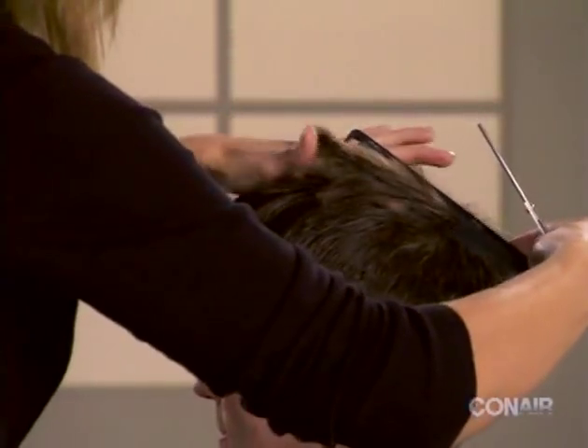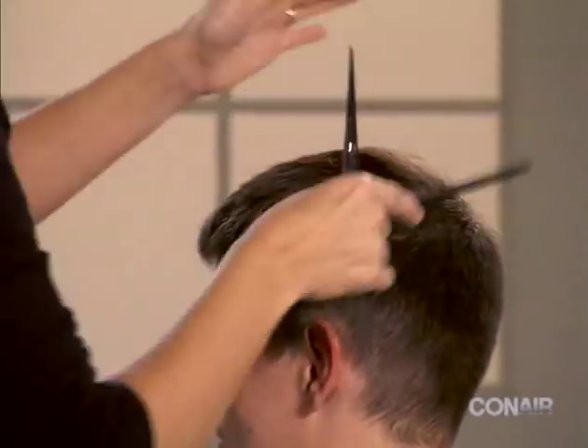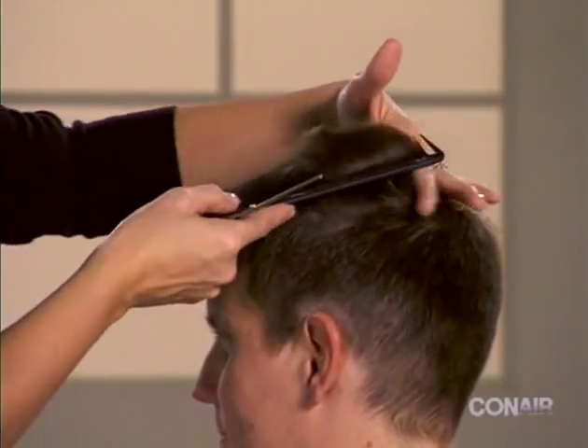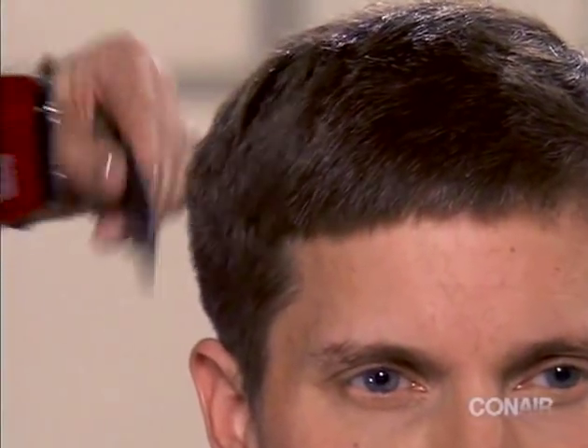Trim the top of the head by combing the hair into sections and trimming with the scissors to even up the length. Then, using the clipper-over-comb technique, move around the mid head to blend the layers evenly.